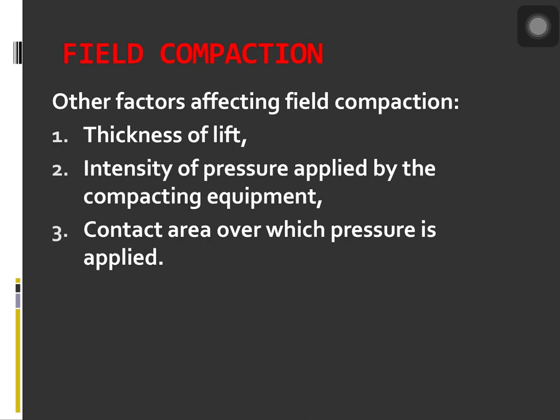In addition to soil type and moisture content, other factors to consider for achieving the desired unit weight of compaction in the field include thickness of lift, intensity of pressure applied by the compacting equipment, and the area over which pressure is applied. The pressure applied at the surface decreases with depth, resulting in a decrease in the degree of compaction of a soil. During compaction, the dry unit weight of soil is also affected by the number of roller passes, and will increase up to a certain point with the number of passes of the roller.